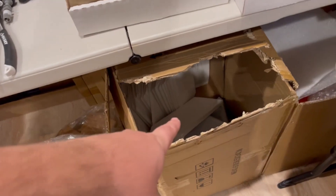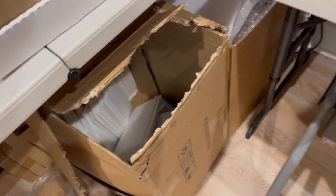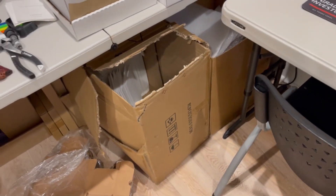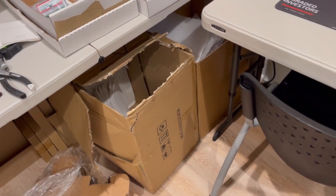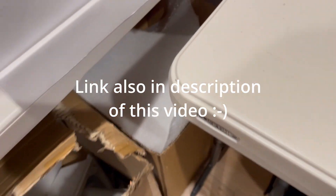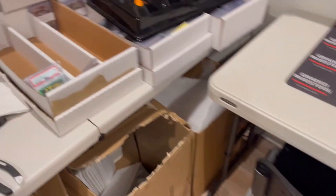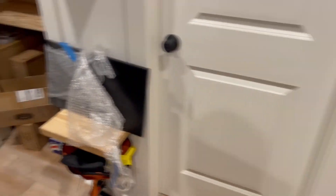Next thing you're gonna need is some basic bubble mailers. If you plan on doing a lot, you can buy a thousand bubble mailers for about $150. Again, links in the description — pretty inexpensive. Anytime I get other stuff in, I just keep it in a box. It's an old bubble mailer box so I just put stuff in like that. Another thing you're gonna need is boxes like this for storage. I'm gonna show you guys a little bit of what I've been working on.